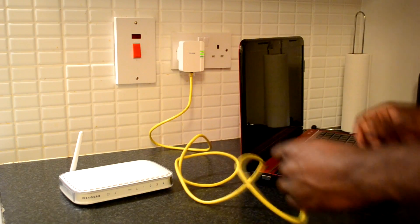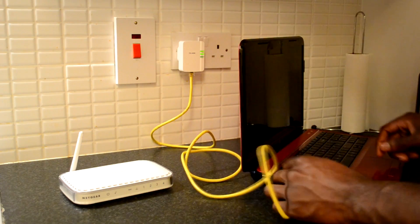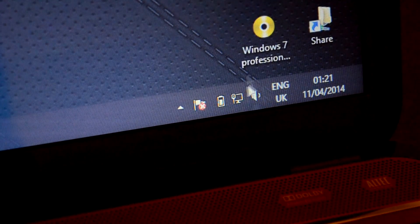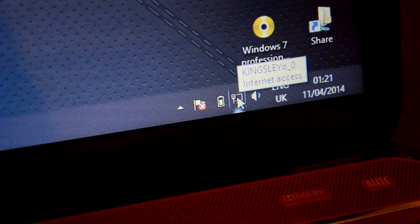Whichever device you need to provide internet access to — I am just going to connect it to my laptop here first. As you can now see on my laptop, the two devices are automatically connected with each other and we now have internet access.